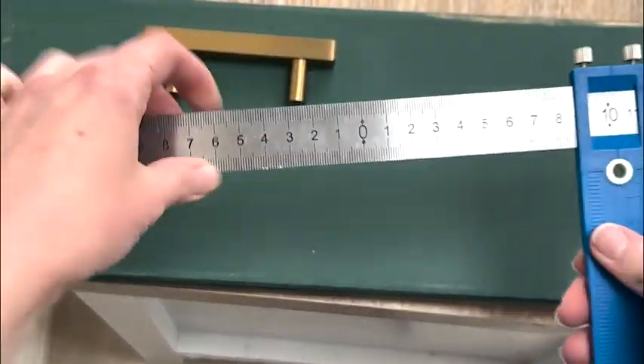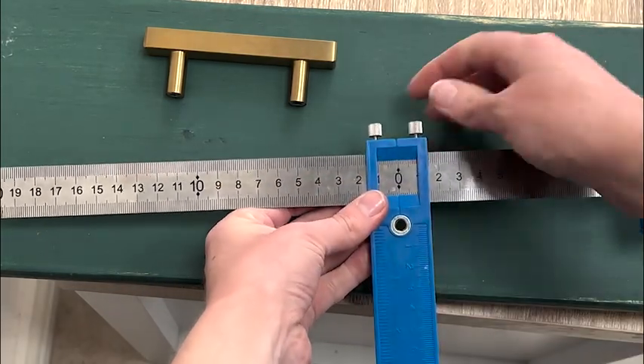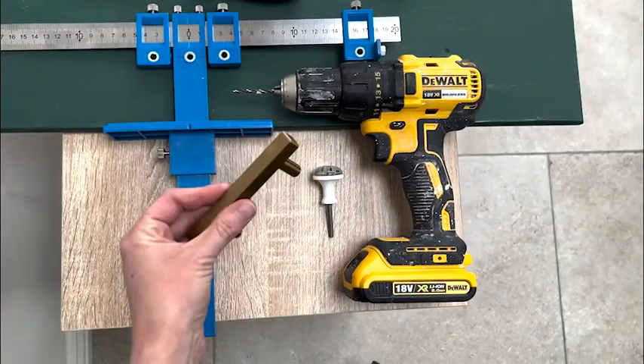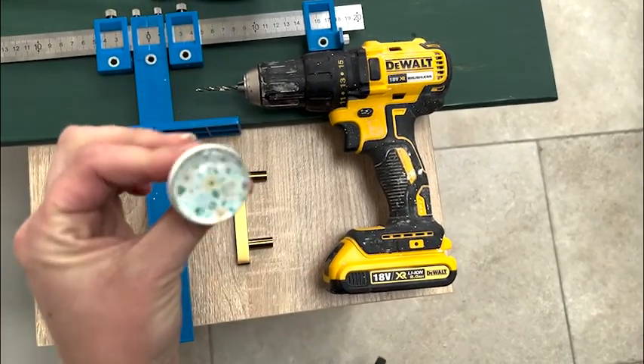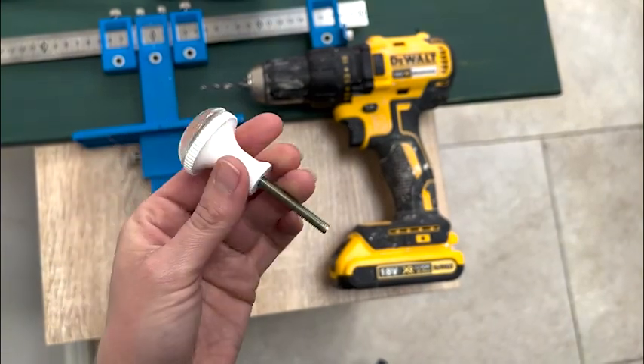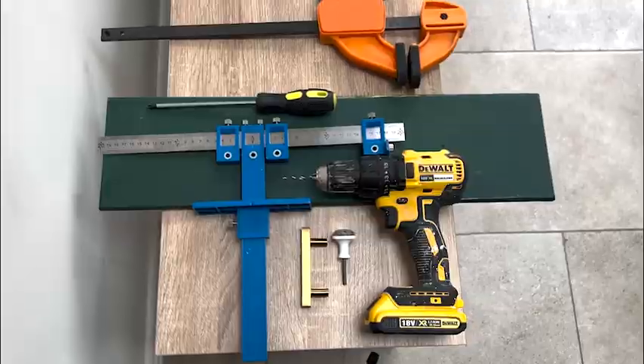You can attach it to the side and the bottom so you know that your holes are both vertically and horizontally in the right place. You can use this for either drilling one hole or two holes depending on your handles, but for this video I'll use the handle with two holes as it's a little bit more complicated.